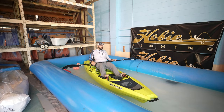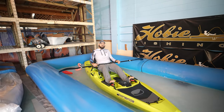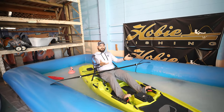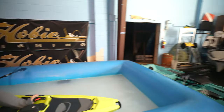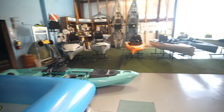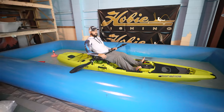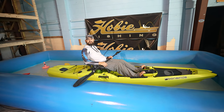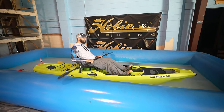There's nothing like being on the water, relaxing, just enjoying the view. We got kayaks — we got kayaks all the way.